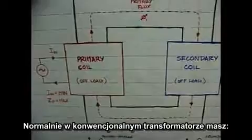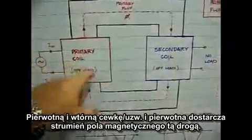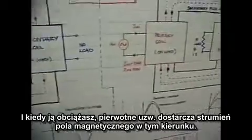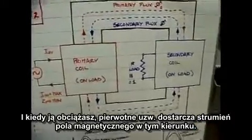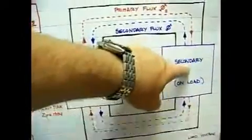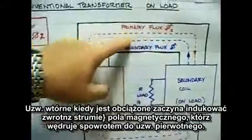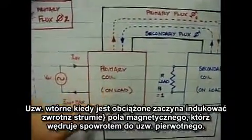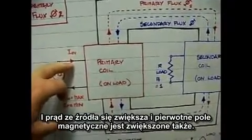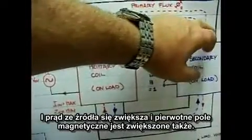Now normally in a conventional transformer, you have the primary and the secondary, and the primary delivers its flux this way. When you're on load, the secondary has an induced back EMF magnetic field which travels back to the primary, causes the primary impedance to drop, and the current from the source increases and the primary magnetic field increases as well.